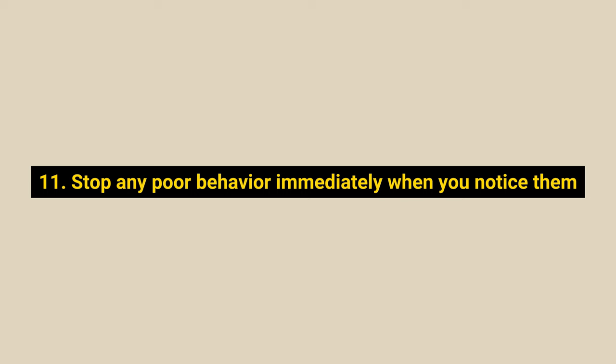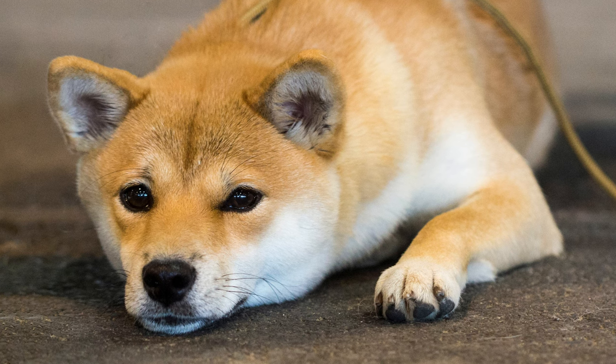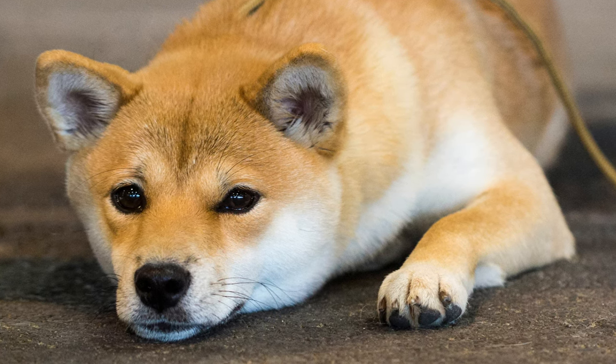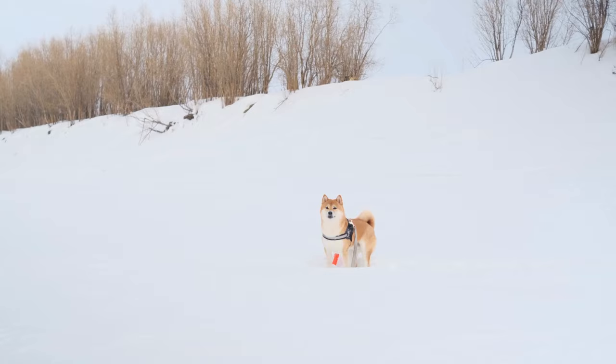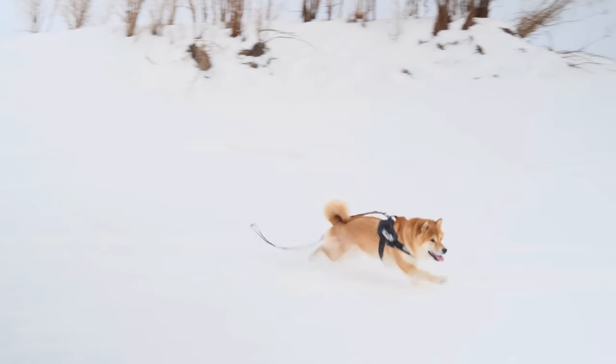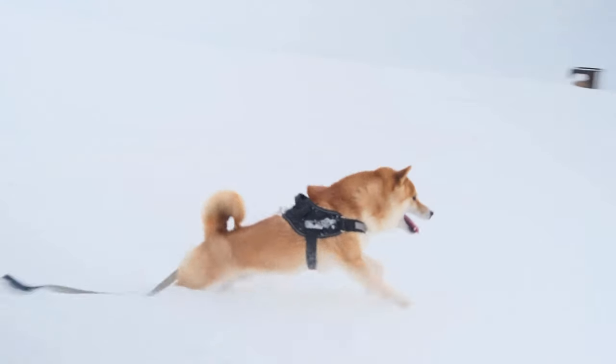Number 11: Stop any poor behavior immediately when you notice it. Immediately stop your Shiba Inu from doing something they shouldn't by firmly saying no or redirecting their attention. If your dog ignores the vocal command, direct them toward things they enjoy, such as getting them to chase a ball or come to you for petting.